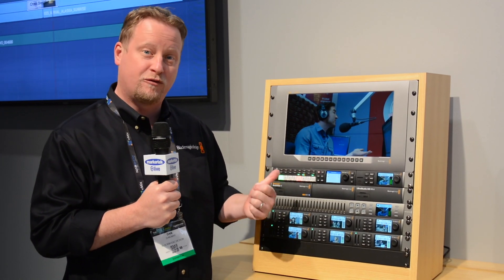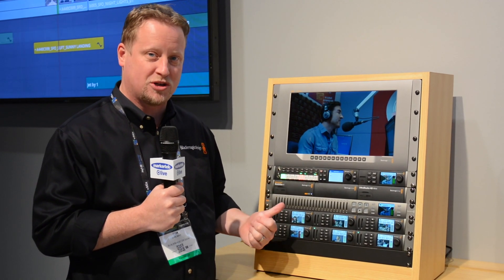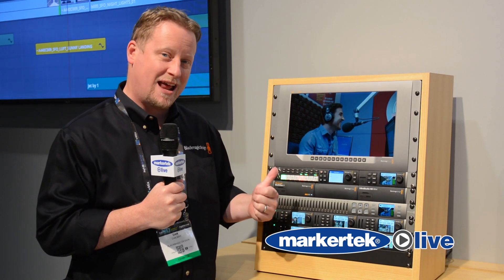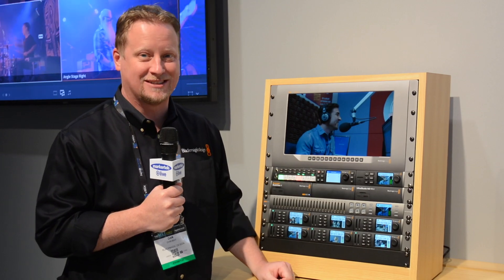At the price of $995, it's a great entry-level hardware switcher for someone who's getting into broadcasting. Very pleased to be showing this ATEM Television Studio HD at NAB 2017.